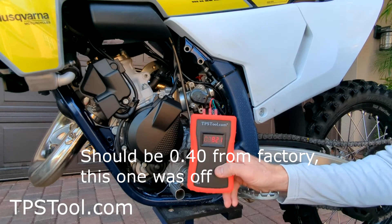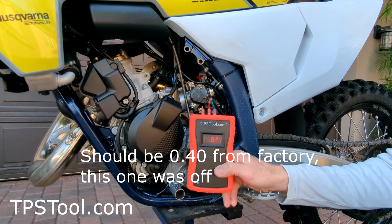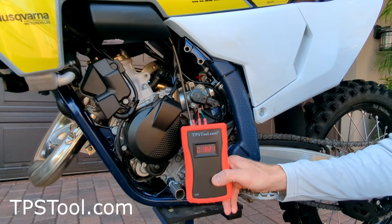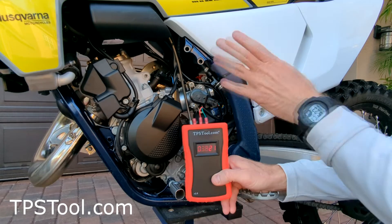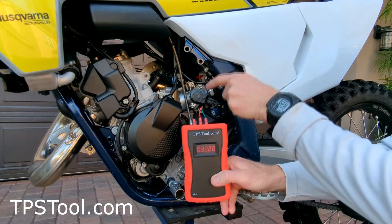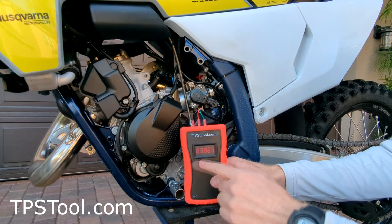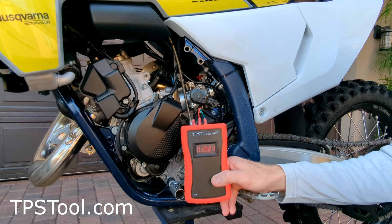So this bike from the factory is set at 0.38 with the throttle plate fully closed. So if we get to a situation where we're playing with it and get messed up and don't know where we are, we want to start from zero — close the throttle plate fully, adjust the throttle position sensor until it reads 0.38, and then you're right back where you started. So I'm going to turn the idle back up to where we were, and then we'll make the adjustment.